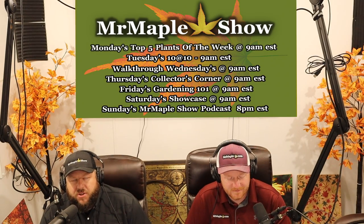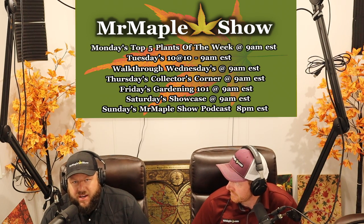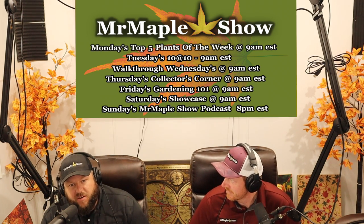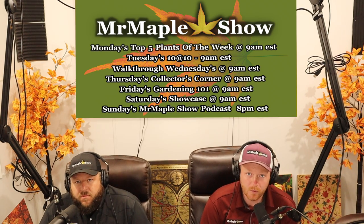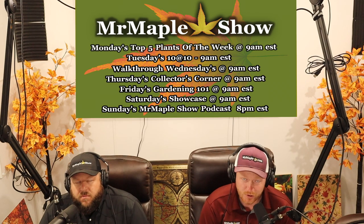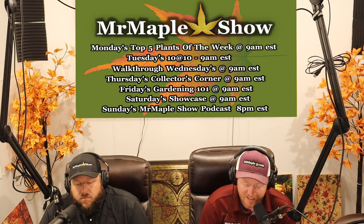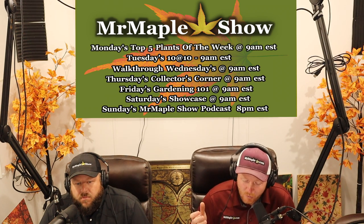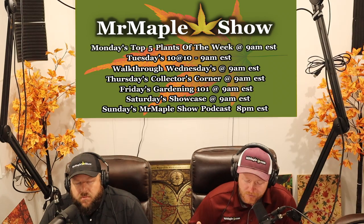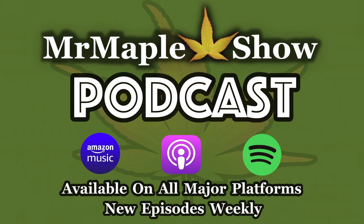Hey guys, welcome to the Mr. Maple Show. I'm Matt. We greatly appreciate you tuning in to our weekly podcast on Japanese maples and gardening. I'm Tim. We're MrMaple.com, a family mail-order business. We ship directly to your door, so check us out. We specialize in Japanese maples with over a thousand different varieties. We put out a weekly podcast, so make sure you find us on your favorite podcast platform and subscribe. Give us a five-star review — that'll help more people see us in the podcast algorithm.